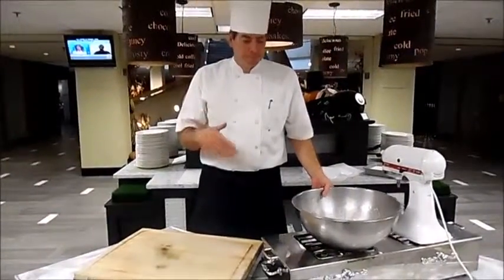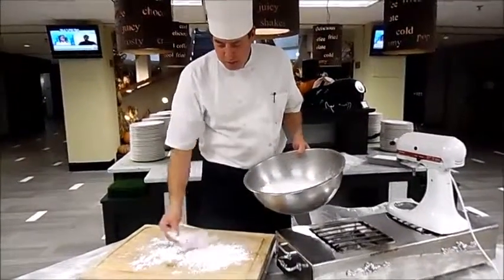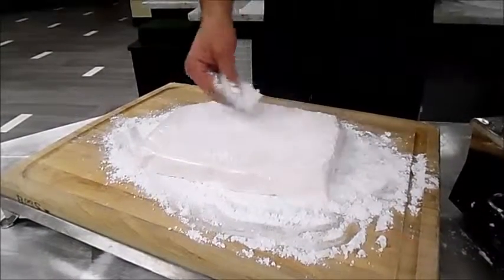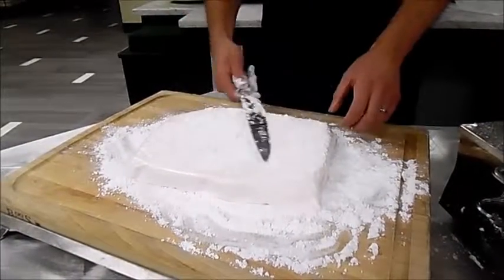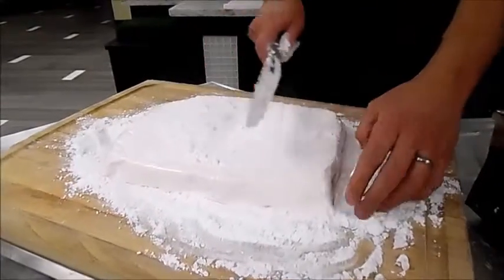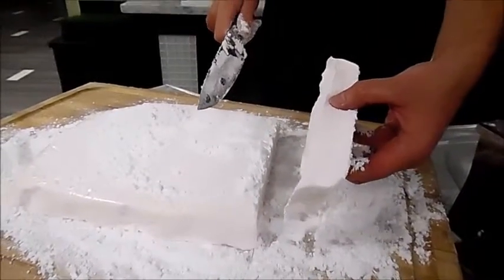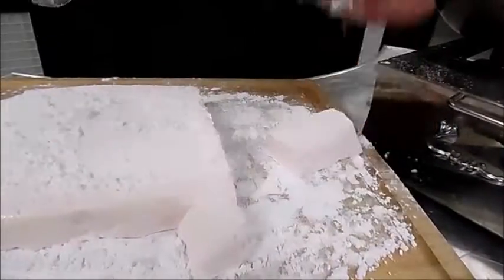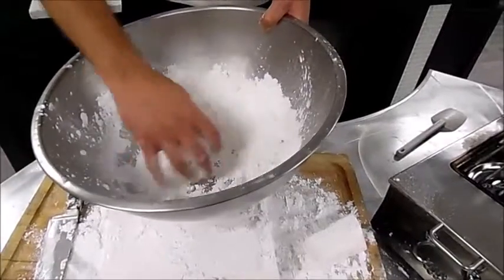Our marshmallow has been in the refrigerator for three hours. I have some sifted powdered sugar — we're going to sprinkle it on our cutting surface. This is going to keep the marshmallow from sticking, because it was once gooey sugar. We've unmolded the marshmallow and placed it right on top of the powdered sugar. Add a lot more — you can be very generous. When we cut it, we're also going to put powdered sugar on our knife. The powdered sugar is going to help cut into the marshmallow. You can cut it any way that you want. Once cut into your desired sizes, put the pieces into a bowl of powdered sugar so they get fully coated.